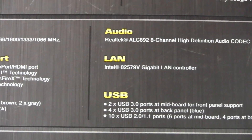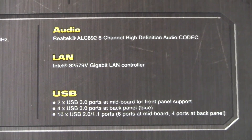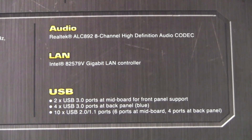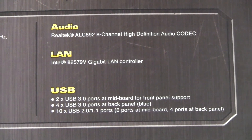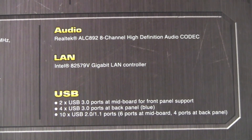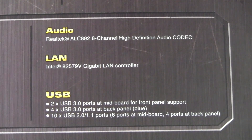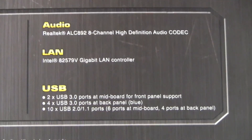For the last of the specs, the audio chip is the Realtek ALC892. The LAN controller is the Intel 82579V gigabit LAN controller. For USB, there are two USB 3.0 ports at mid-board, four USB 3.0 ports on the back of the motherboard, and ten USB 2.0 ports.